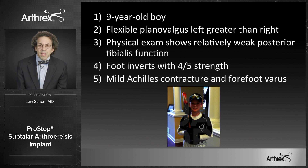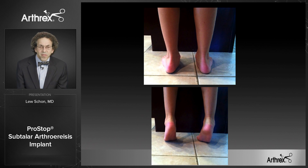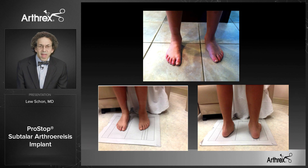They brought him to me from another city to have an evaluation and potentially have bilateral PROSTOP implants inserted in one anesthesia. On physical exam, the foot and ankle were supple with relatively weak posterior tib tendon function. The foot inverted with four out of five strength with pain along the posterior tib tendon. The arch was low, particularly more on the left than the right. He had a lack of varus positioning when he rose up on his toes. He walked with an apropulsive gait without activation of the posterior tib tendon. There was some mild Achilles contracture and some forefoot varus. His pulses and neurologic status were normal.